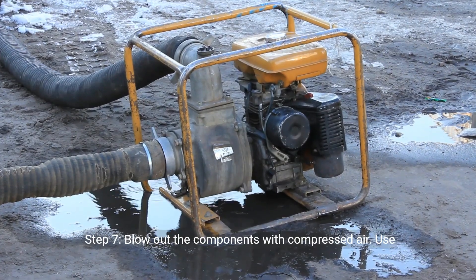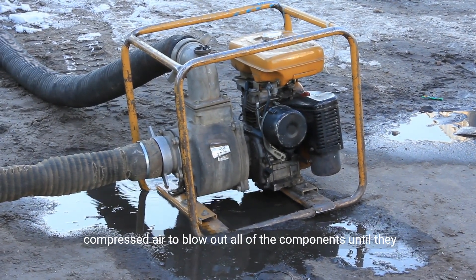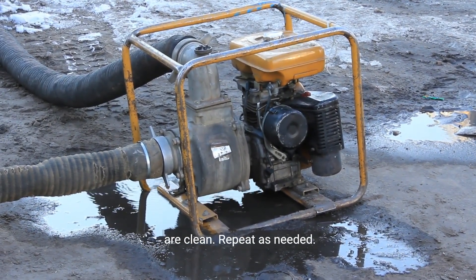Step 7: Blow out the components with compressed air. Use compressed air to blow out all of the components until they are clean. Repeat as needed.